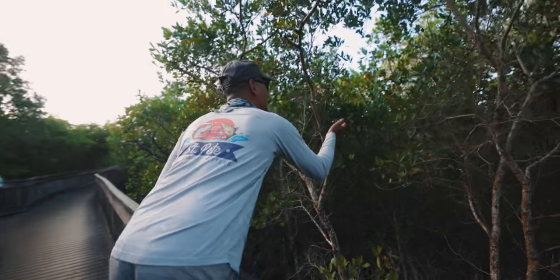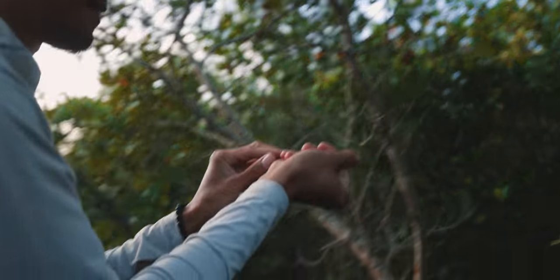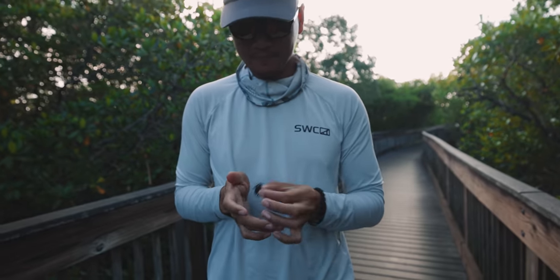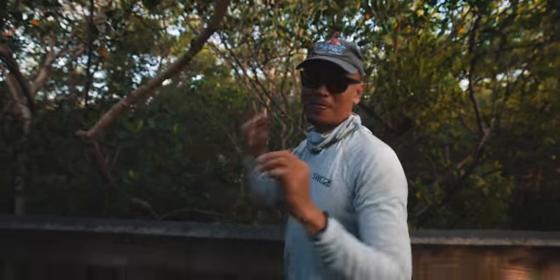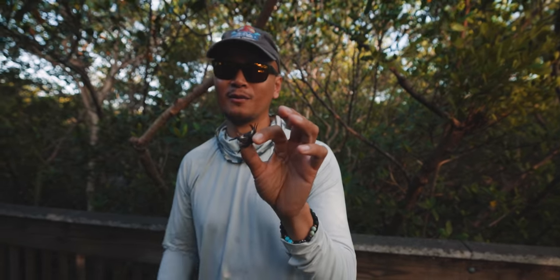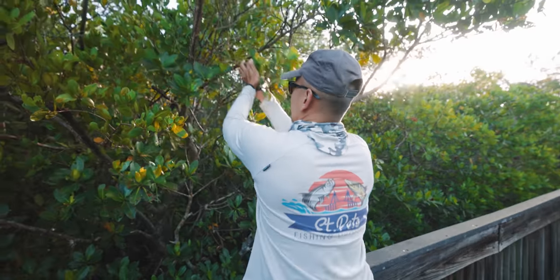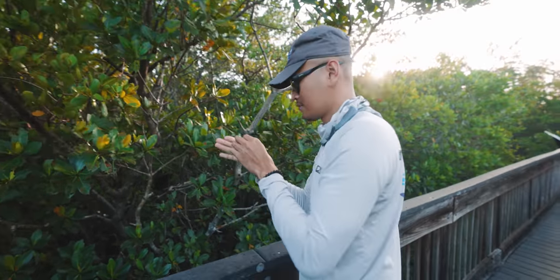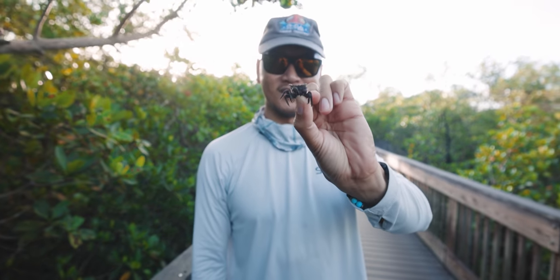Here's another one — right here. I got him. He's not too big, but that guy will do. Here's another one. This is too easy, guys. I think we got like a dozen already, but we're going to get probably a dozen more, and then we're going to start fishing. That's a big one, guys. Look at that. Sheepshead bait.